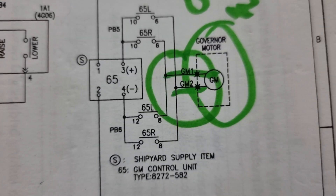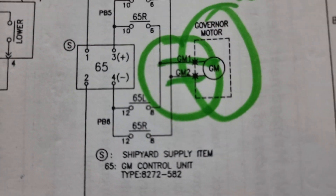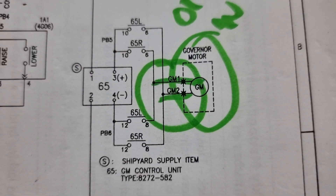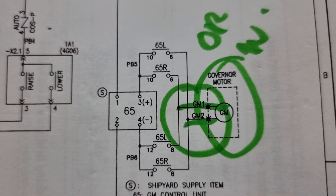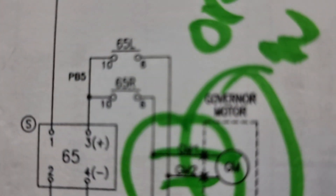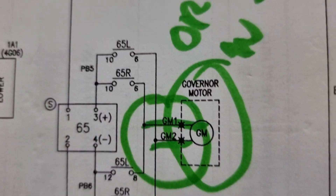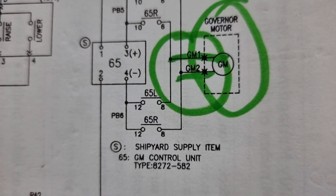For DG number four, the governor cannot be raised or lowered. The generator governor has GM1 and GM2 lines, which go straight to the 65R and 65L lines, marked as number six and number eight of 65R and 65L.